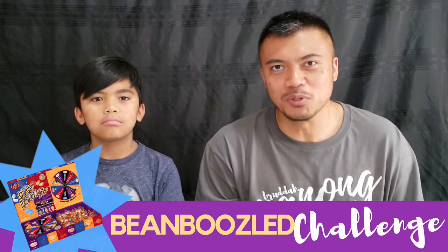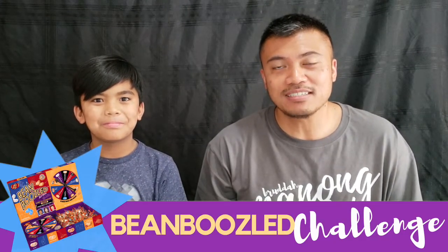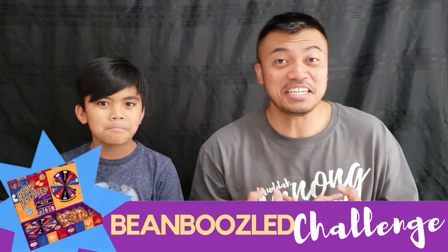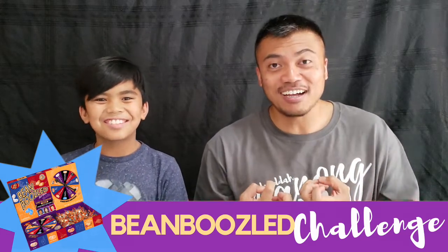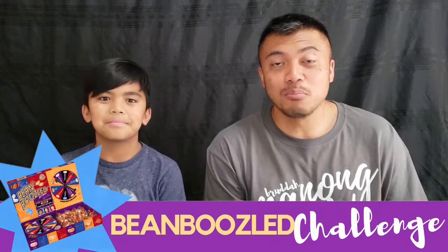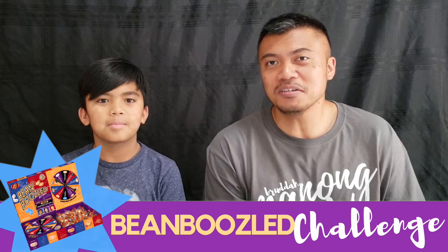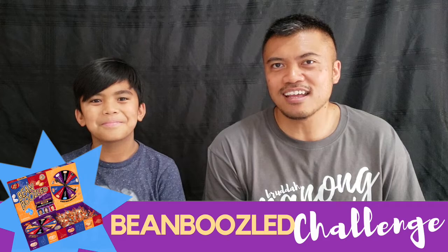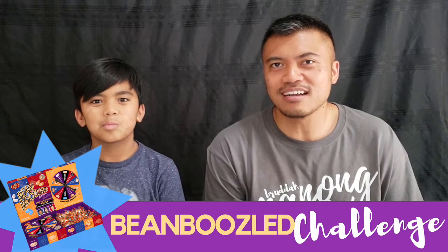It's called the Bean Boozled Challenge. Basically, I guess you don't know what you're tasting, but it's yucky stuff. So we decided — Jaw Boy, as you can see, he's right here — we're going to go and try this out. But before we do it ourselves, we're going to watch a video that my sister-in-law had posted, which was a little hilarious.